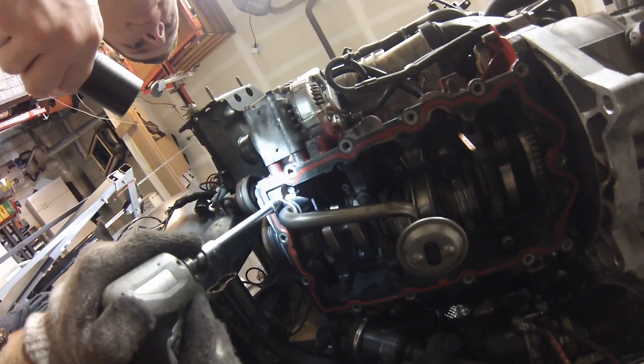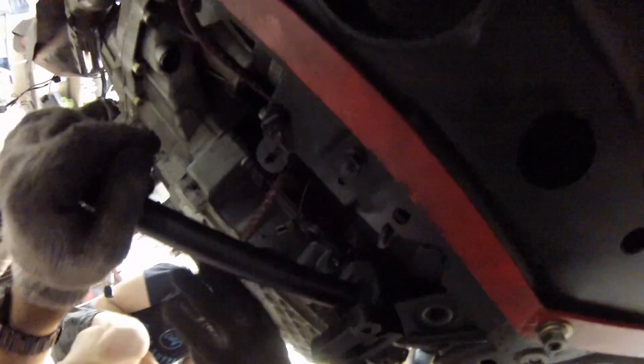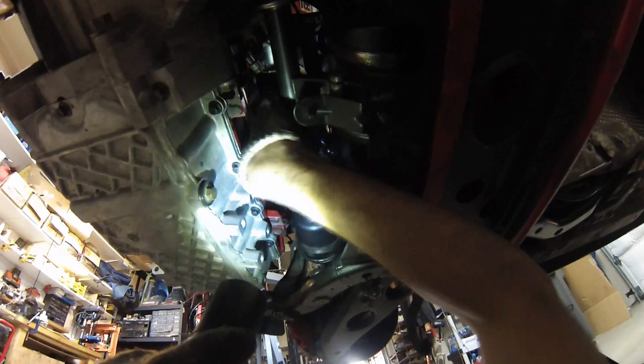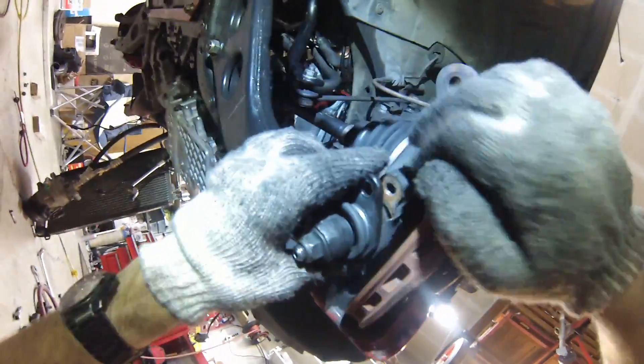We'll put this guy in here — good thing I noticed. Oil pan back on. While I'm under here, I'm going to put the axle back in. I'll put in the bolts for the driveshaft carrier bearing. Let's put the other axle in while we're at it. Now we can put the suspension back in place because we've got the axles in.